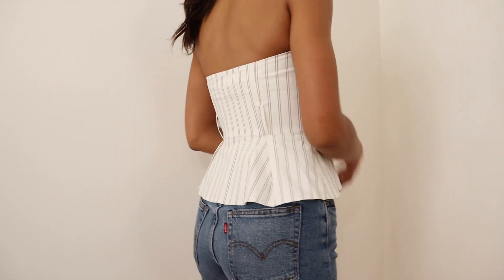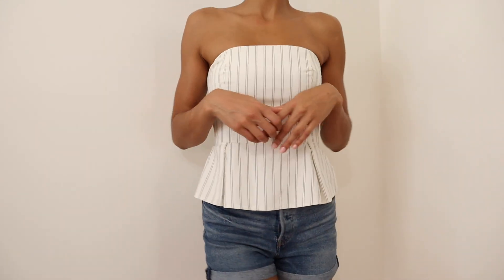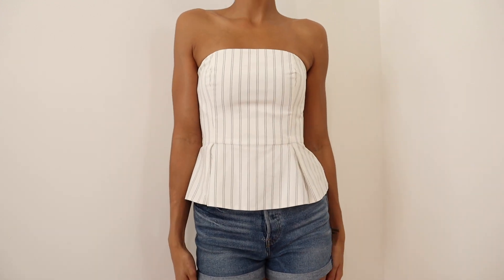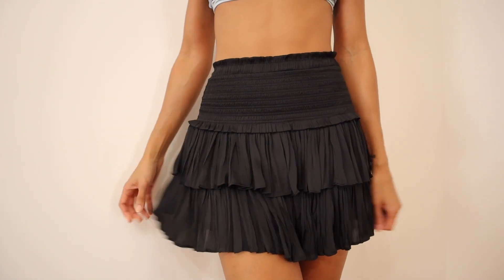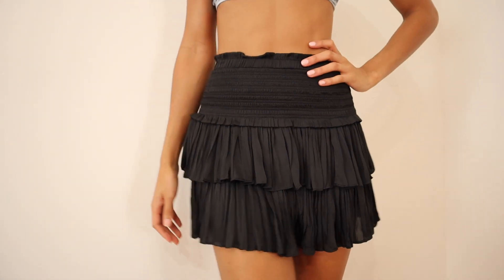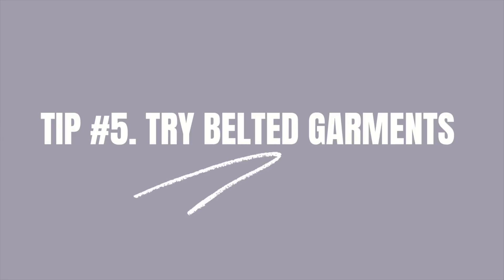This option draws attention to the upper half of your body, which makes hip dips a little bit less prominent. For tip number four, we're going to talk about texture. Some of you may notice that your hip dips are more prominent when wearing smoother fabrics. If you choose ruched or textured fabrics, this is going to be a better option for hiding that little dip.